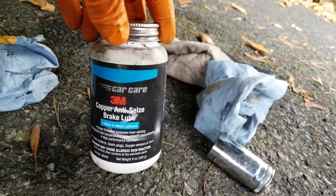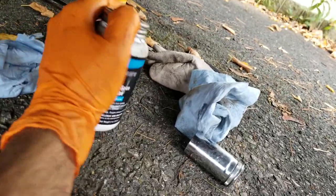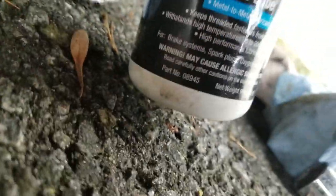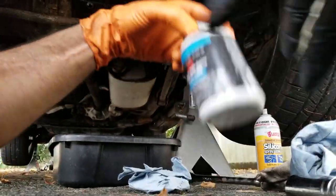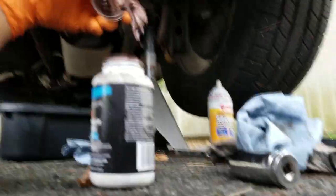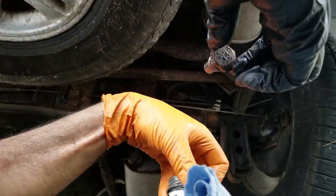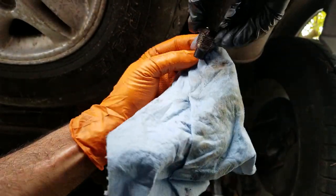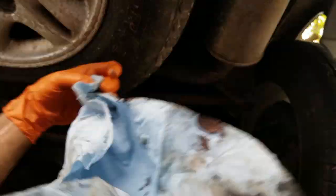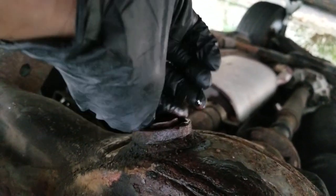I got this anti-seize — it's actually really high temperature anti-seize, pretty unnecessary for this application, but it's copper-coated quality stuff. All I want to do is dab a little bit on. Should last me the rest of my life. Coated. Now make sure it's clean. Go ahead and reinstall that. Now it's time to fill it.